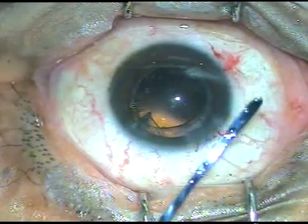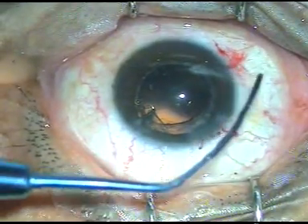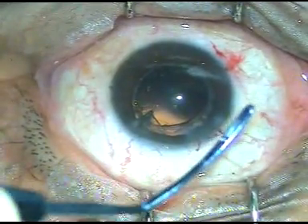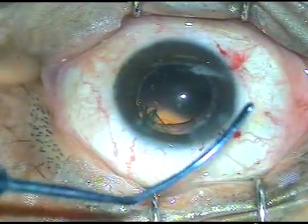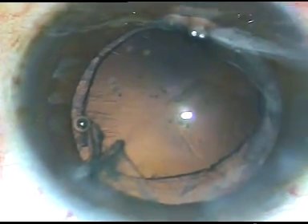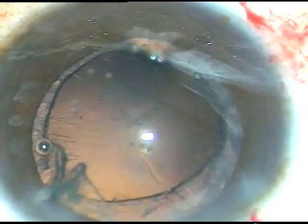Here it is. It looks like this. It has got a curvature which conforms to the curvature of the posterior capsule. I have to introduce it through the side port and the last fragment of the nucleus is emulsified over this protector.